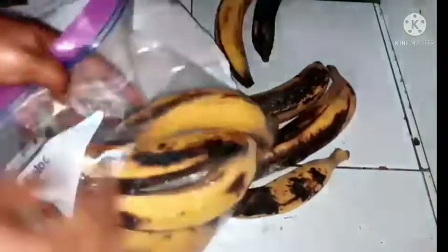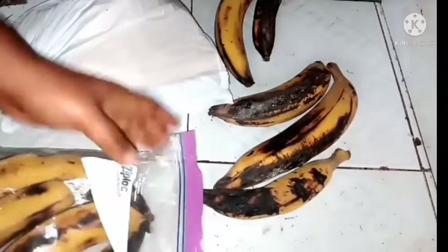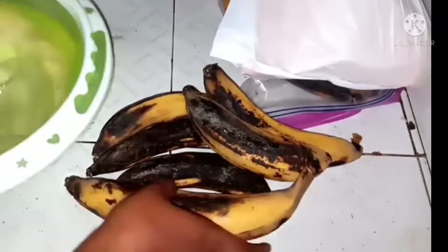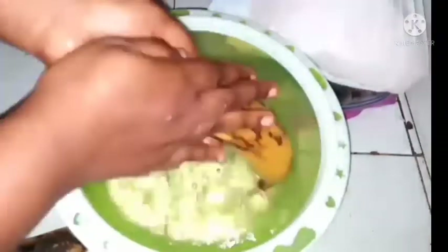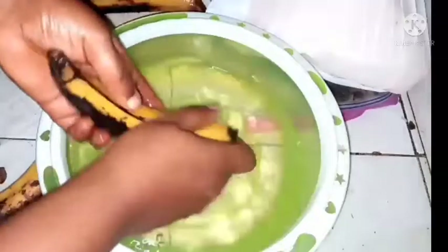I love plantain so much. If I just store it in my freezer, I'll just be frying it, especially for my kids — my kids love plantain so much. Here is the overripe one, as you can see. I'm going to be storing these also since I can't use all at once, and this one has already overripe.